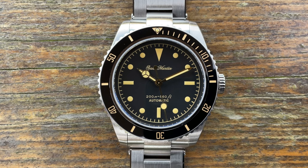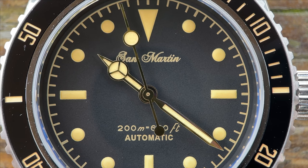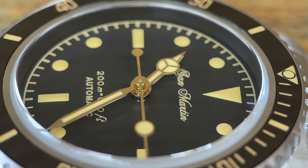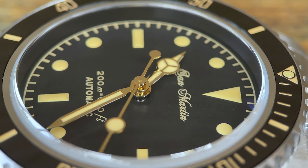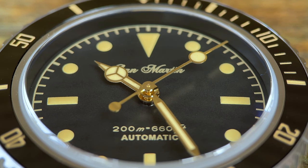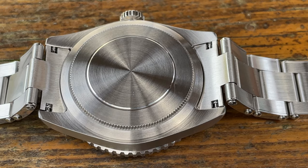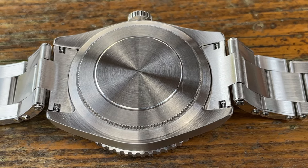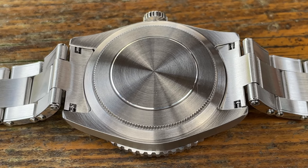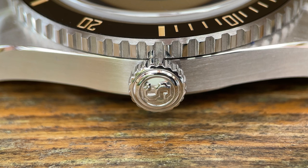The dial is a simple affair with printed lume hour markers in a vintage colouration, a nice train minute track running around the perimeter, and a Mercedes handset - all contrasting against the matte black dial. Black and gold always goes well together. The second hand has a lume circle with a smaller counterbalance circle on the heel. At 6 o'clock the waterproof rating of 200 metres is printed, and there's a very plain screw-down case back with no markings whatsoever - I'm giving that a zero rating.